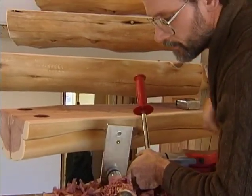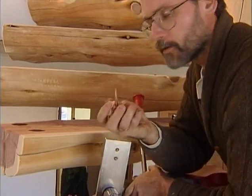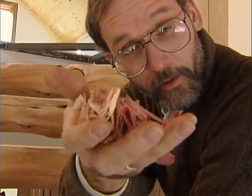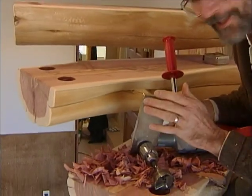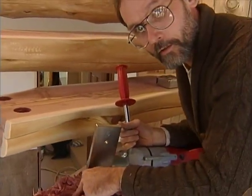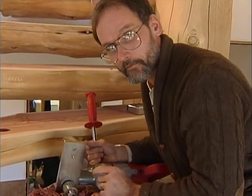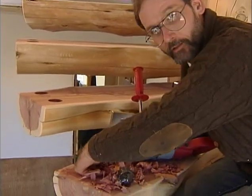Our tenon length is three and a half inches — and you've got to smell this, this is eastern red cedar, I told you that smells good. Anyway, our tenon length is three and a half inches, so we've drilled our hole just over three and a half — it's about three and three-quarters deep — that'll give plenty of room on the bottom side, and we'll finish drilling this and then install our spindles.